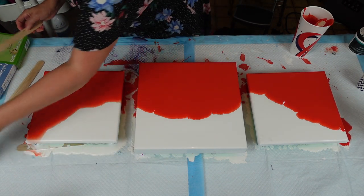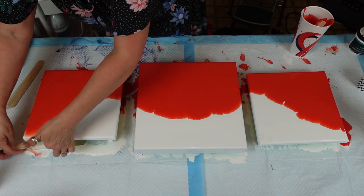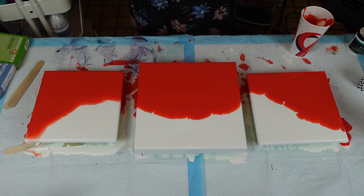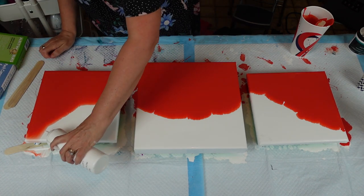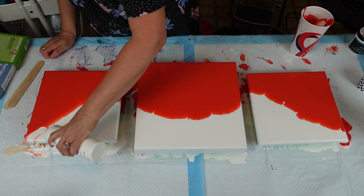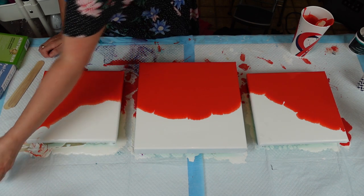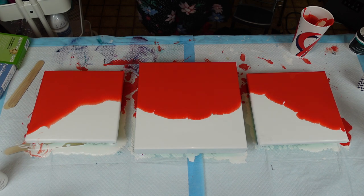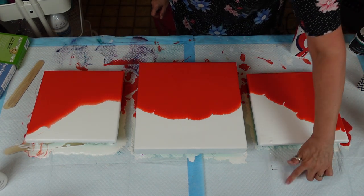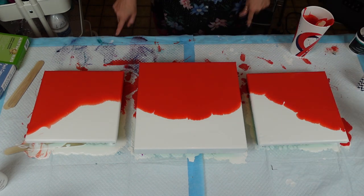My canvases are level, but it keeps — I keep losing it. If it parts, it doesn't matter, but I'm going to pour a little white there just so I have that definition. I did a quick little torch torch, and there we go.